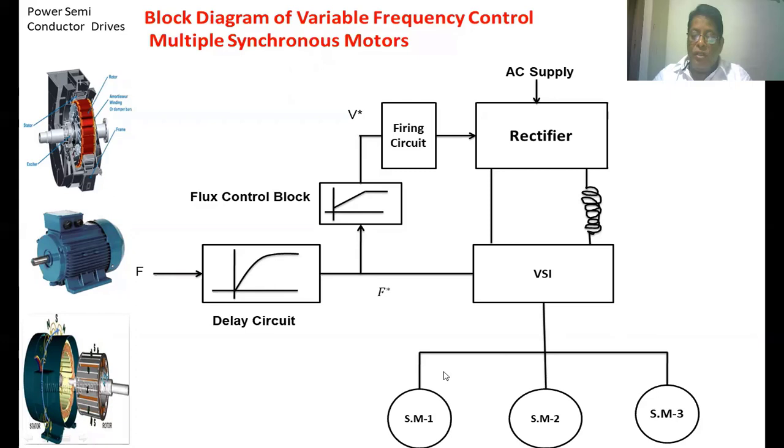Here we have three synchronous motors which we are going to operate by V-by-f control — that is, variable frequency control. VSI is nothing but a voltage source inverter. The output of the VSI is AC voltage that is given to the synchronous motors, where we can control both voltage and frequency. The output voltage of the inverter is controlled by changing the input voltage of the voltage source inverter. A phase-controlled rectifier circuit is used, and by changing the firing angle of that circuit it gives variable DC voltage to the inverter so that the RMS voltage is controlled.